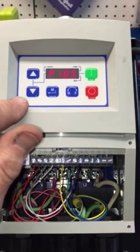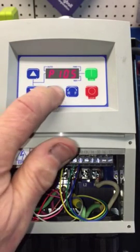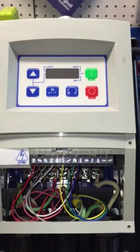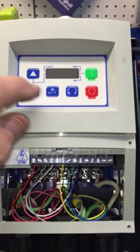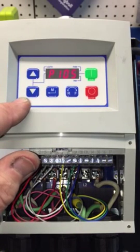Then P105 is the deceleration time, also set to 1.5 seconds. So it doesn't stop instantly — it just throttles down gradually.